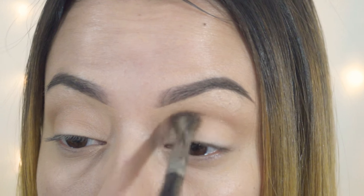You want to go ahead and build up the color as dark as you like. With a transition shade you want to keep it a little bit softer, and then the shades you go in with next can go a little bit darker.